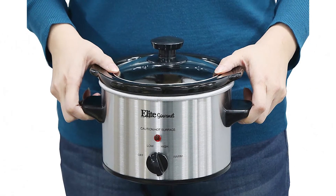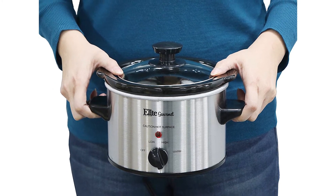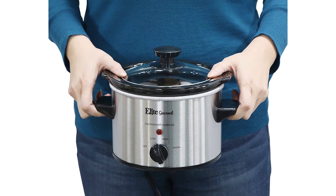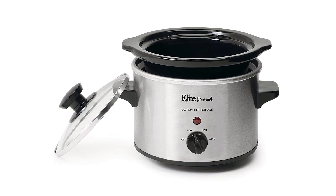This versatile small appliance can be a single person's best companion. It features low and high temperature settings, a keep warm setting allowing you to keep your meal hot and fresh before it's served, and an attractive stainless steel finish.